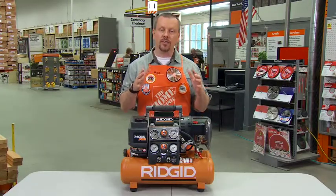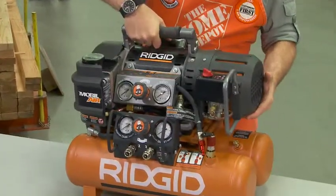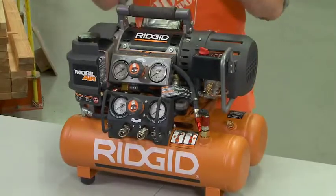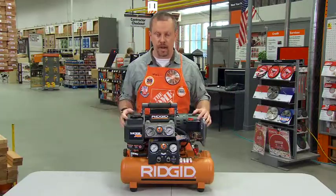First of all, it's got the innovative split tank design, which means the compressor can be separated from the tanks. That's going to do a lot for you — first of all, maneuverability. By splitting them apart, it makes it a little bit easier to carry it around the job site.